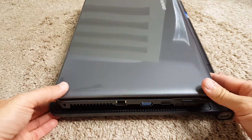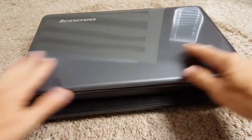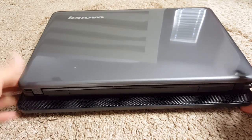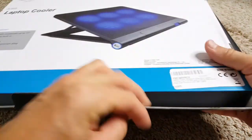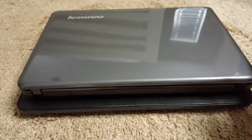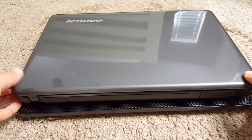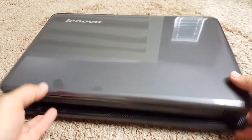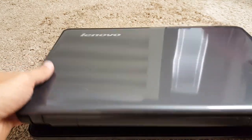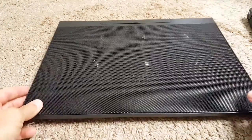Size-wise, it really fits perfectly for a 15-inch laptop — this is a 15-inch — and it also fits for 17 inches, as mentioned on the box. I have another laptop which is 17 inches and it fits perfectly, no problem at all.